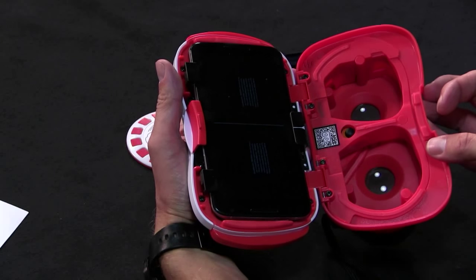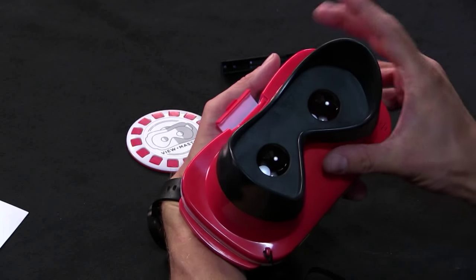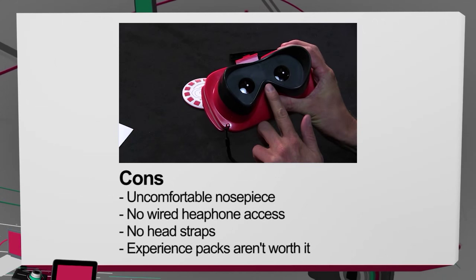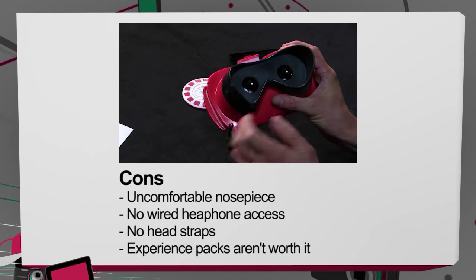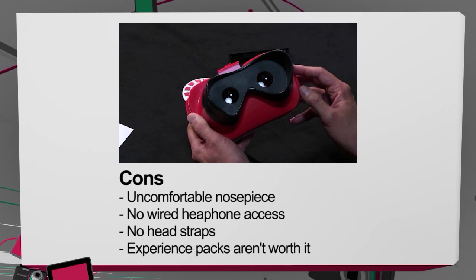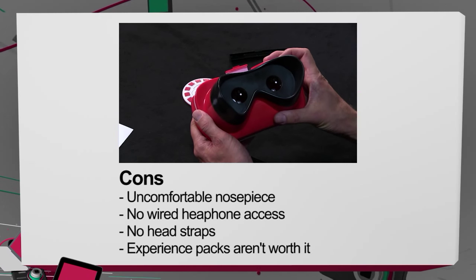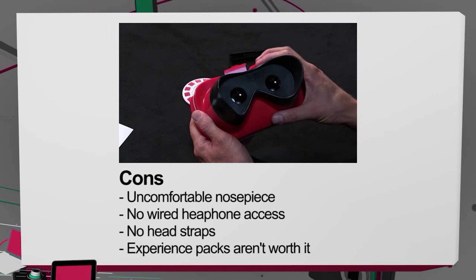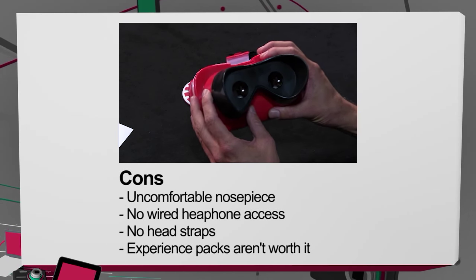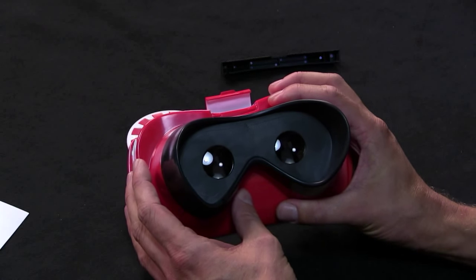As far as the cons: the nose cutout is not the most comfortable thing in the world, though you get over it quickly. No wired headphone access is kind of a big bummer in my opinion. No head strap, although it never claimed to include one and the old school ViewMaster never had one either, so that's not a big deal. And the experience packs are definitely not worth $15 a piece - don't worry about them. Just get this for the viewer and that's okay.